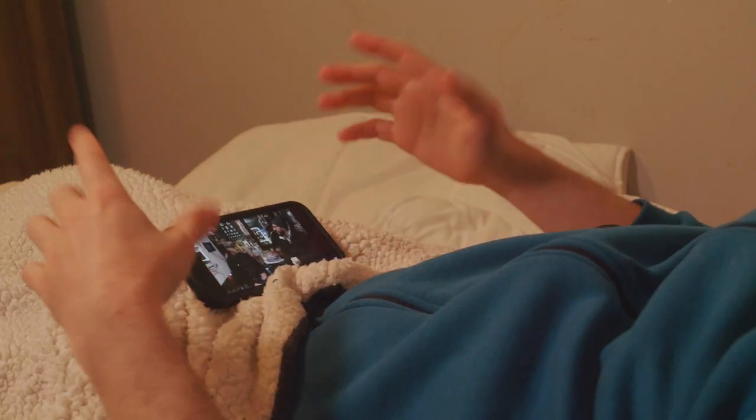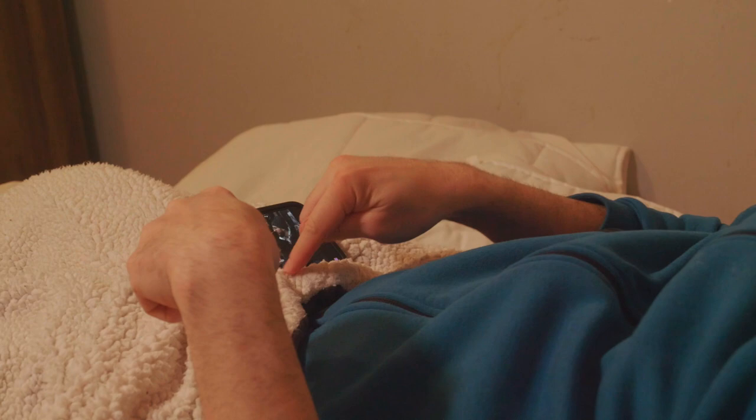Have you ever been in bed and just wanted to watch some stuff on YouTube right on your phone? And then you sort of do one of these — the hunch — but the angle's not quite right and your neck is at a crook. You try and fiddle with it but it's just not good, and then this little edge blocks it.